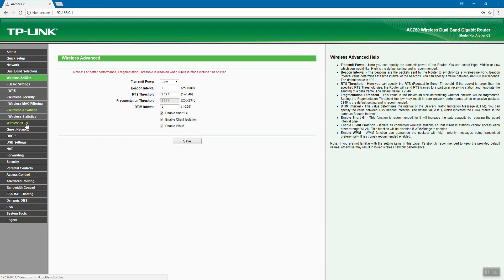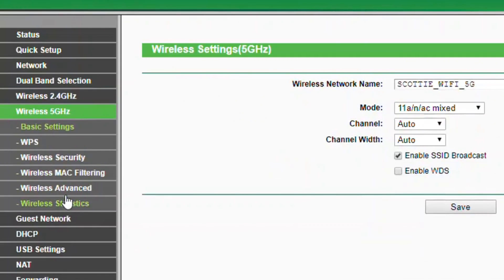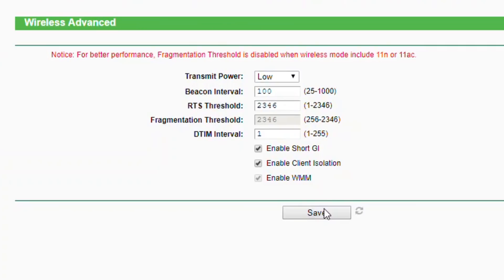Then I come over here to Wireless 5GHz, since this is a dual-band router, and go again to Wireless Advanced. I've already done it, but there you go — transmit power set to low, save, and Bob's your uncle. You're pretty much done.